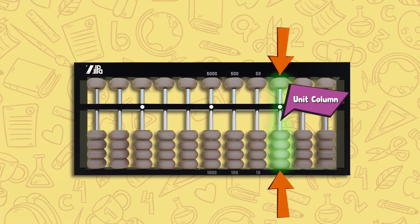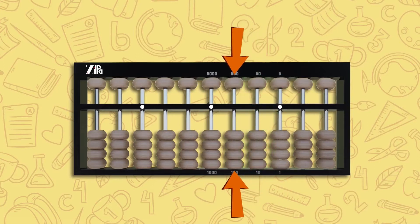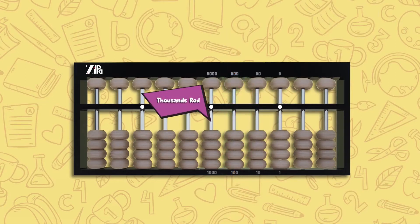Once you set the unit column, the column to the left of the unit rod becomes the tens rod, the one to its left becomes the hundreds, and so on. You can use any of the white dots as your unit point.